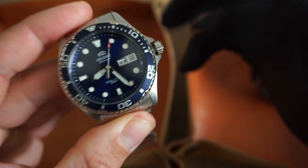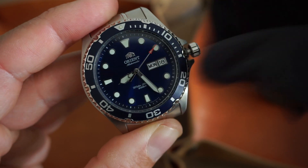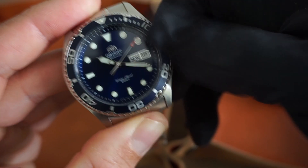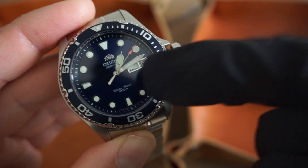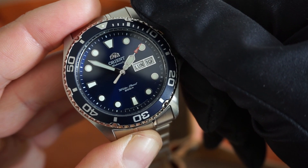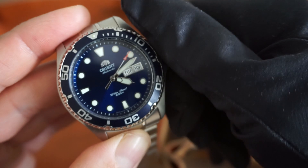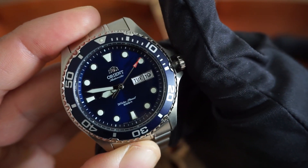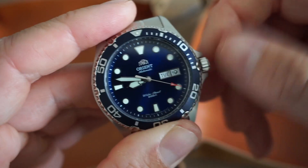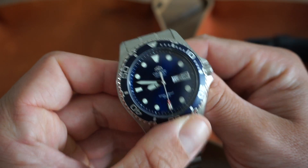Let's show you the movement. We have an in-house movement by Orient. I unscrew the crown and when we pull it, the watch stops running — it hacks. This allows us to change the time as well as the date. The date changes at about midnight, and then the day changes past midnight at about 2 a.m. There are two languages on the day wheel — for example French 'lundi' and then English 'Tuesday.' My only gripe is that the crown is quite small, making it not super easy to change the time.